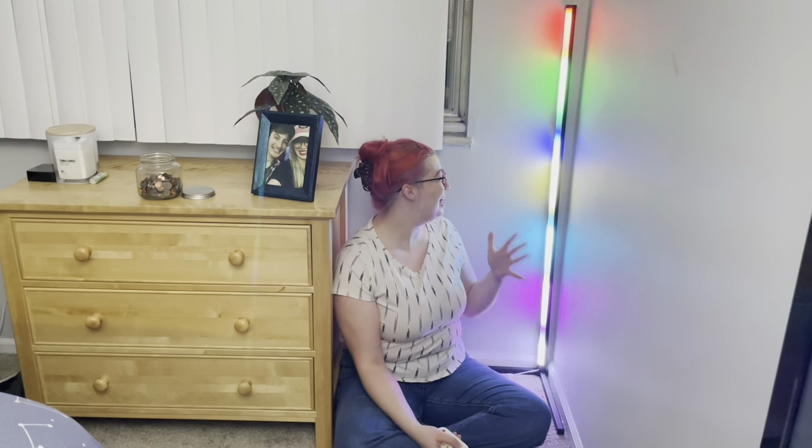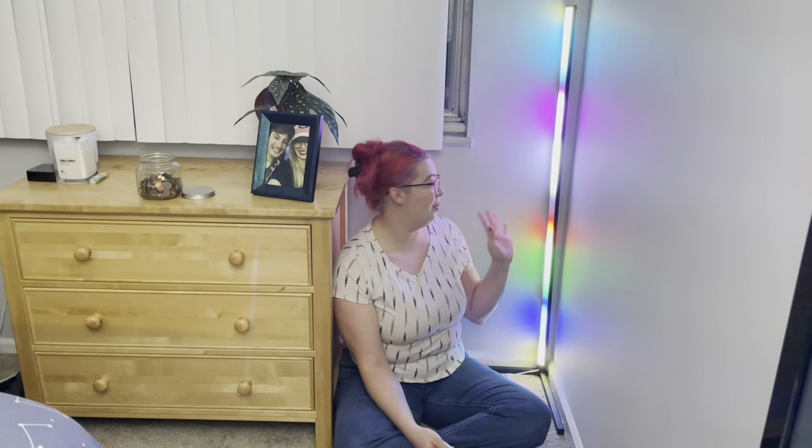This lamp has a microphone feature that is highly sensitive to any sort of sounds, and you can put it to music, which is so cool. It doesn't have to be directly on the Bluetooth — it's just to whatever is around it. So I'm going to show it to you just with my voice. Just with my voice, it's automatically lighting up and doing its own thing.